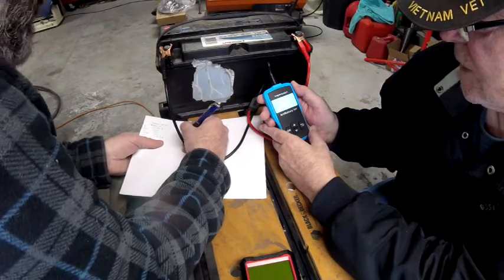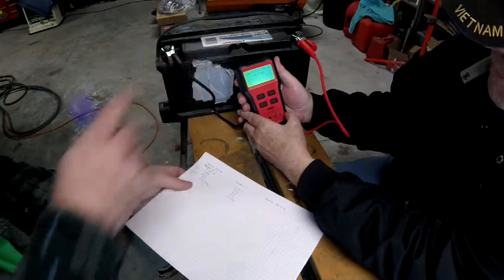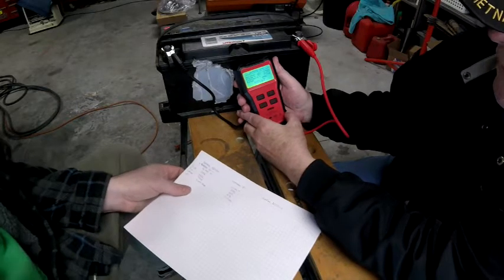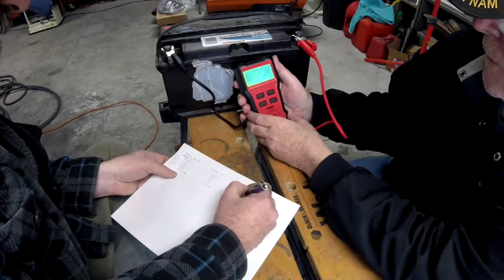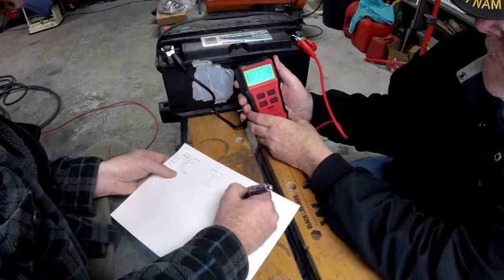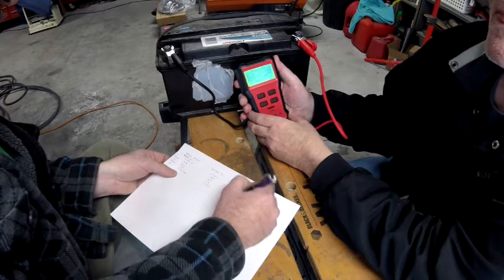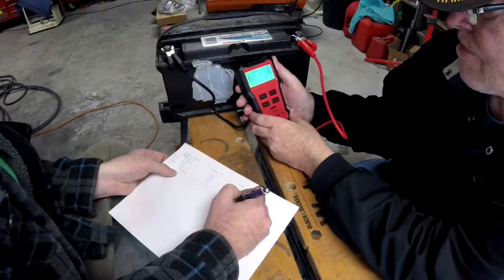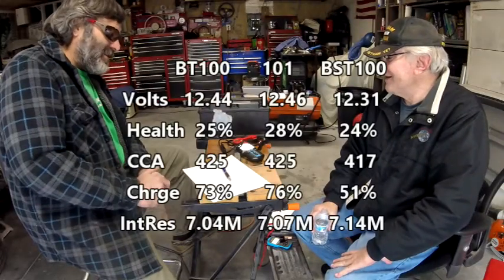Now the third meter — the display on this one is bigger than the others. Health on this one says 24 percent. Cold cranking amps is 417. Charge shows 51 percent. The voltage is 12.31. Internal resistance is 7.14.